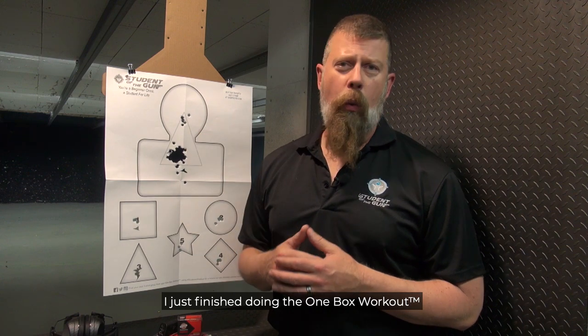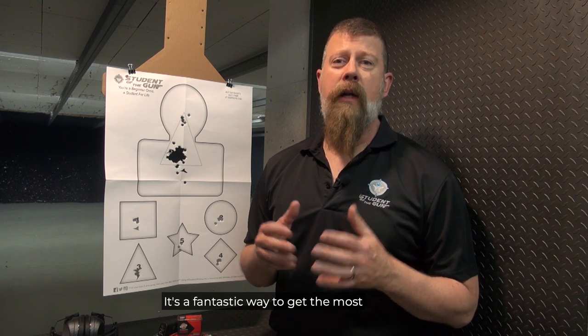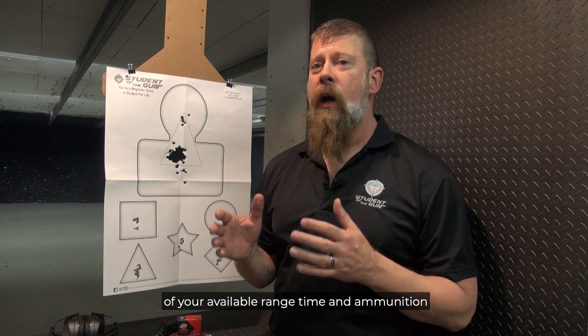Hey there folks, I just finished doing the one box workout and I think you should too. What is the one box workout? It's a fantastic way to get the most of your available range time and ammunition.